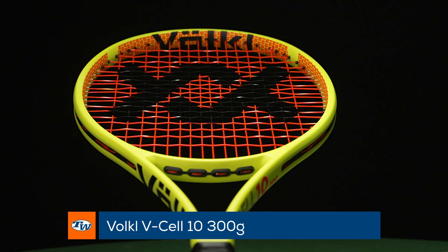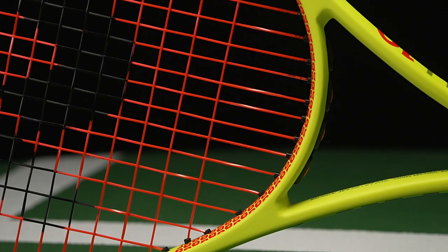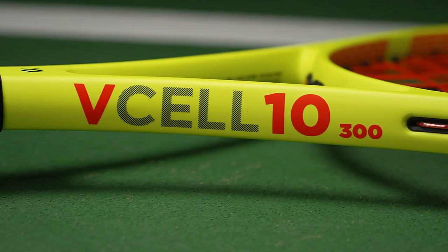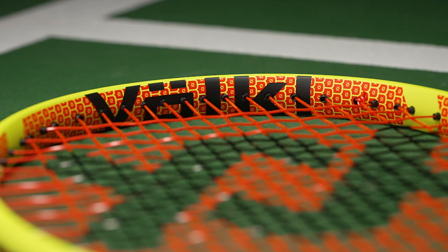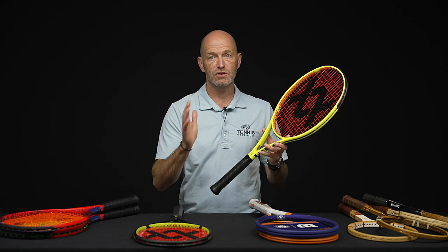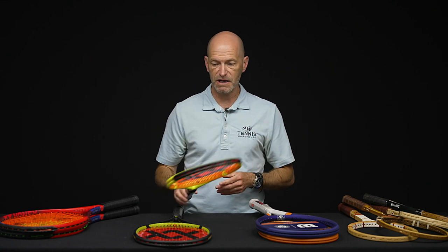Now let's look at the lighter-weight version — this is the V-Cell 10 300. We're finding it just over 11 ounces strung up, three points head light, 311 swing weight — super light and whippy — and a 69 RA. It's a great racket for the intermediate player looking for something with control and very nice feel. It's also great for the advanced player who wants a platform racket for customization: throw a leather grip on, add some weight in the hoop to your desired specs, and you've got plenty of room to do that with this lightweight player's-spec racket.